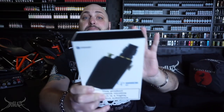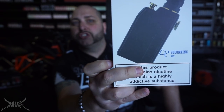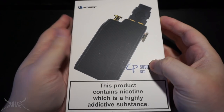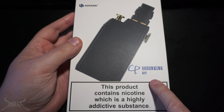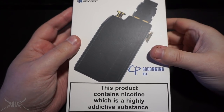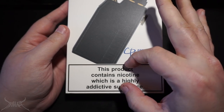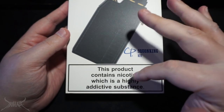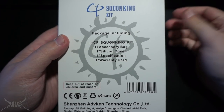I can tell you right now, I don't see many people reviewing this just based off of how cheap it feels. There's not a name anywhere on the box except for 'CP Squonk Kit' — but 'CP,' I think, is their logo. On the bottom it says 'this product contains nicotine, which is a highly addictive substance' — a warning that needs to be on all vape-related devices. They've also got their social medias up there.